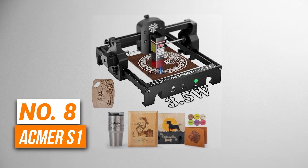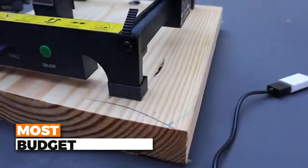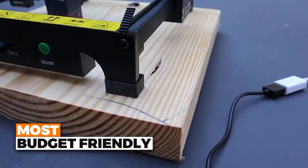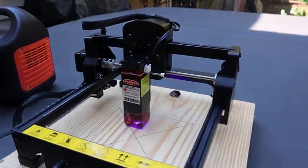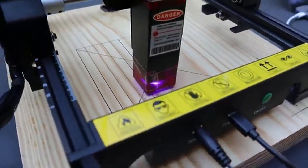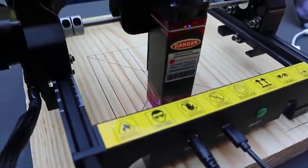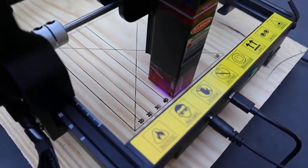Number 8 is the ACEMIR S1. This is the most budget-friendly laser engraver on our list. Despite being one of the smallest engravers out there, it packs some serious punch and offers a powerful 3,500 mW laser. It can easily engrave on wood, plastic, leather, glass, and even small ceramics, giving you a lot of choices to work on in your projects.